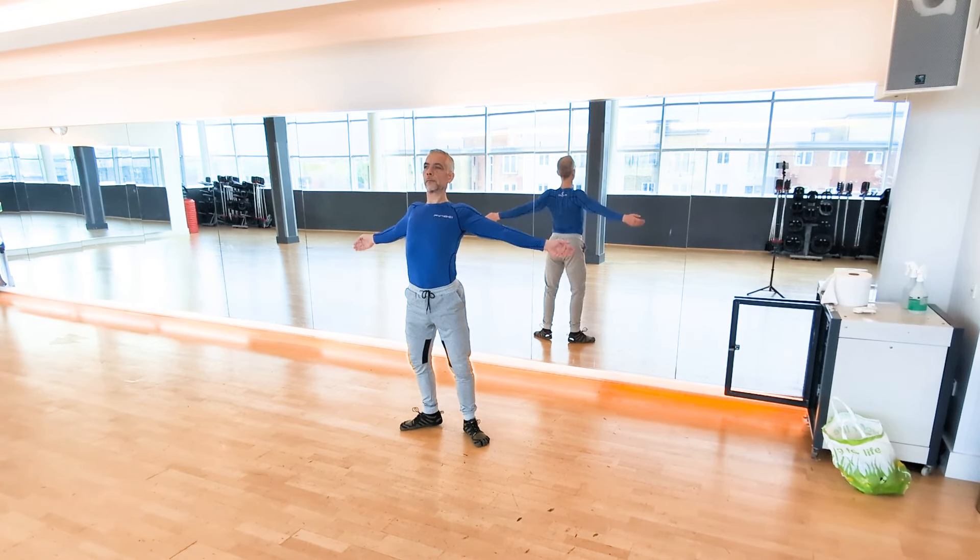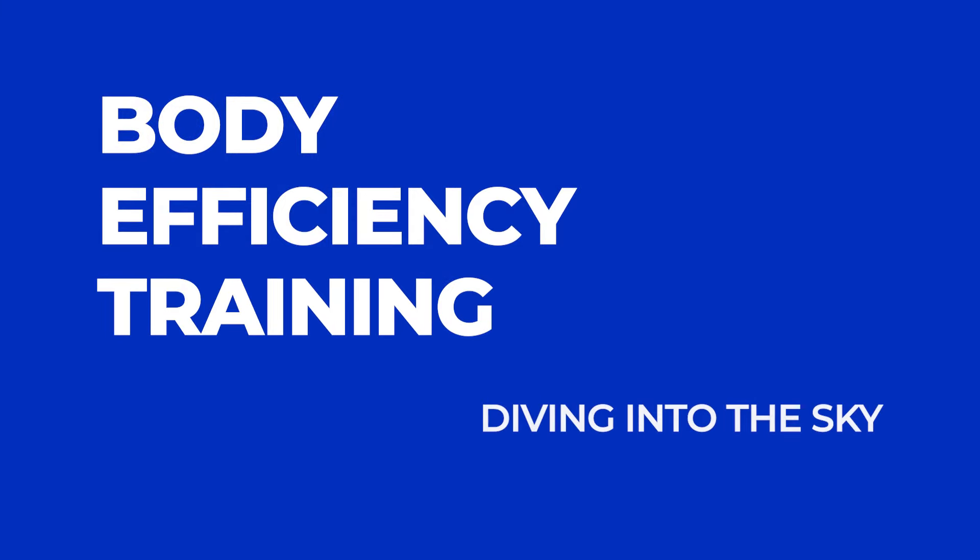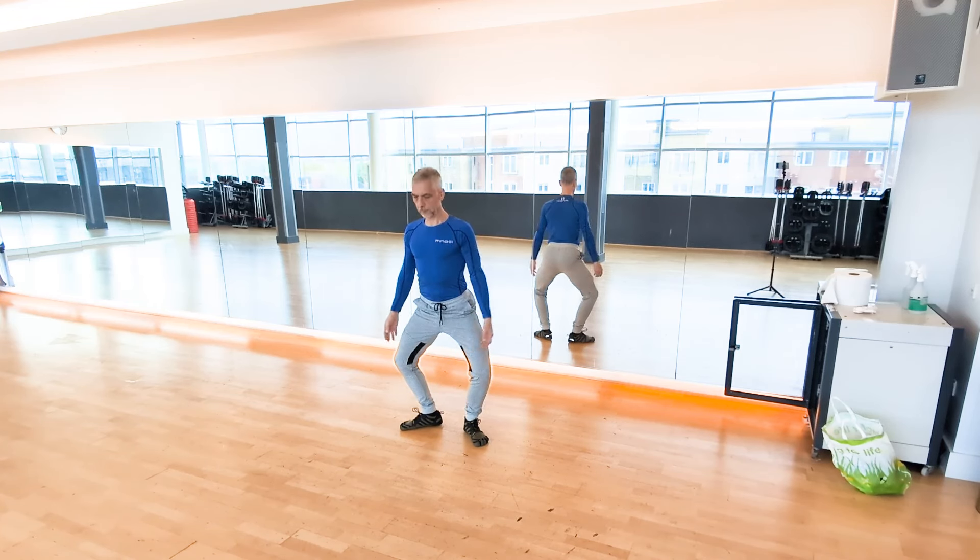This exercise we're going to do today is really exercise number 5 in my basic exercise series called the Great Circle, but here I'm doing it with a little bit of different emphasis and I'm calling it Diving into the Sky.